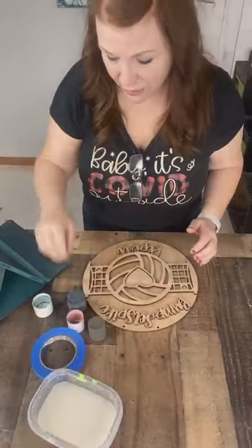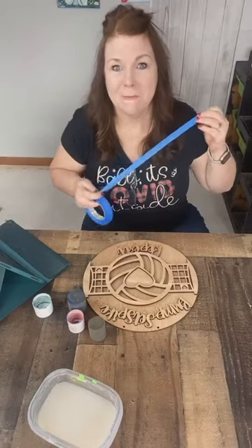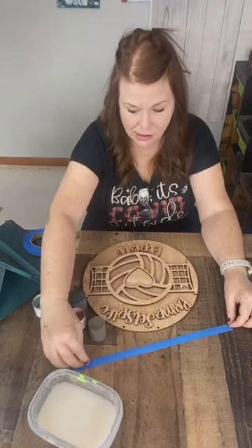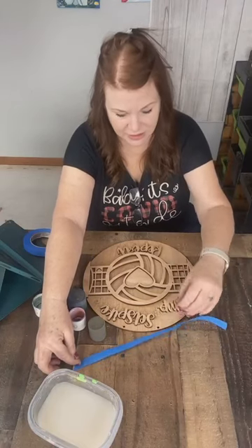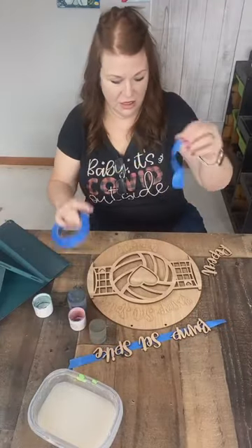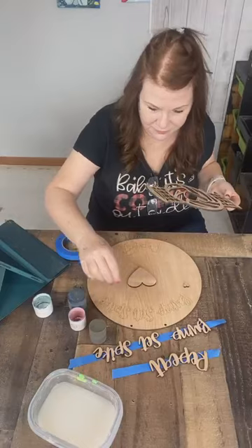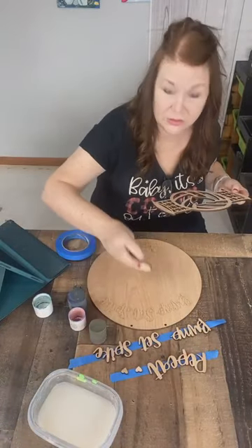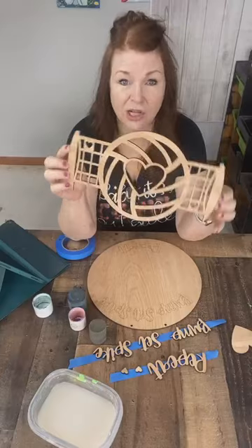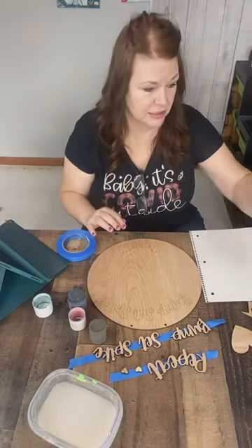This time of year we get a lot of requests for volleyball parties, and I thought if somebody takes the kit to go, maybe this video would be helpful. I just have some tape and do the tape trick. I'm going to take the Bump, Set, Spike, Repeat pieces and the two hearts — they're in there, just really small. There's a big one in the middle for the big-hearted kids. The net and the volleyball are all one piece, so if your kids love volleyball, this is a good one for you.